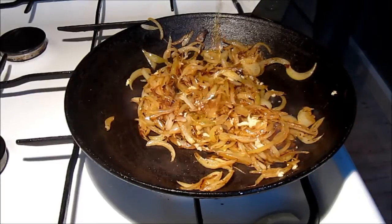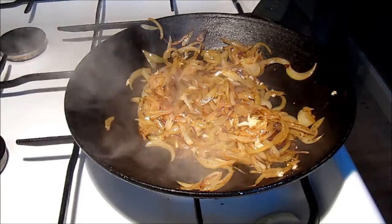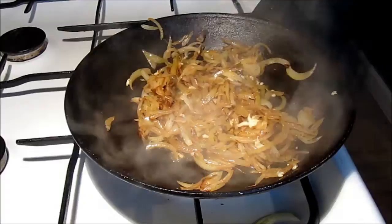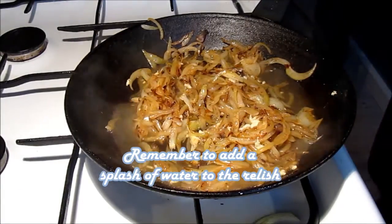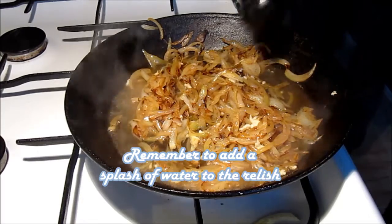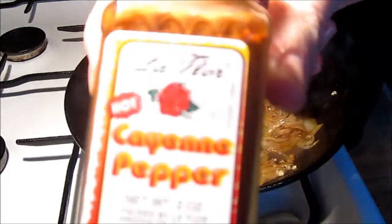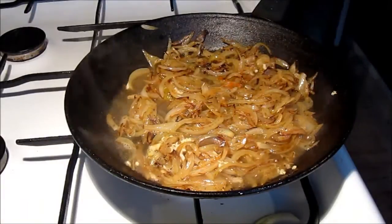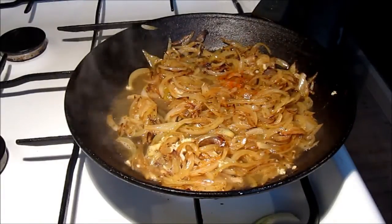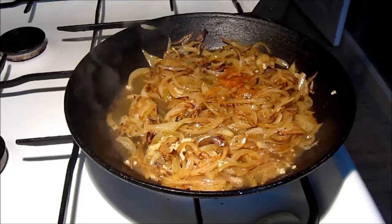At this stage we put in some apple cider vinegar, just to give the onion relish a little more taste and a deeper flavor. You can see the cider vinegar starting to boil a little bit, and then we add in a little bit of cayenne pepper because we like the spice it gives to the onion relish.